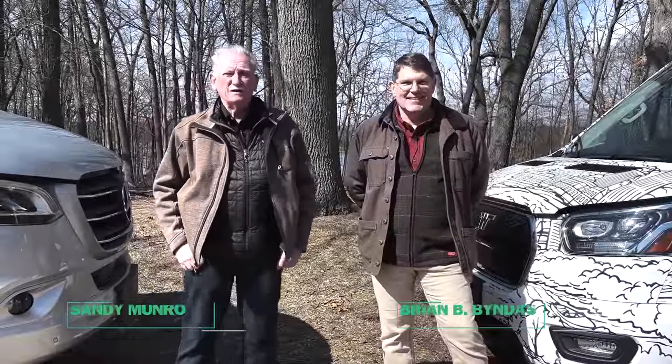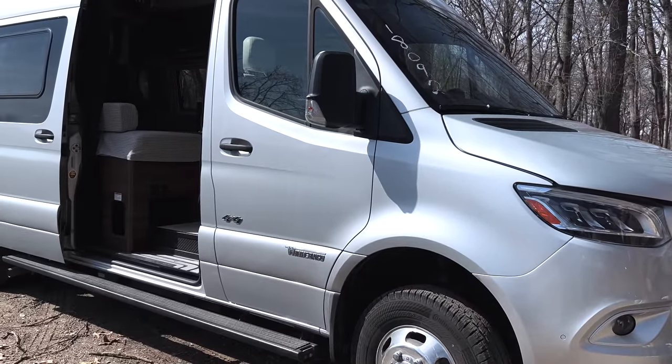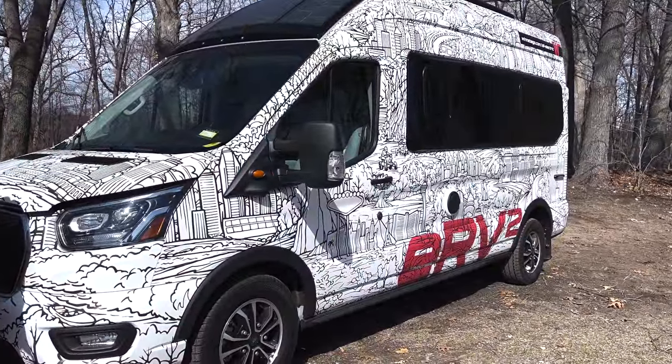Hey boys and girls, we're back here with Brian again talking about Winnebagos. On my right we have the Winnebago with a diesel engine in it, and on my left we've got the electric. We're going to take a quick look, and the first thing we want to look at is the frunk.